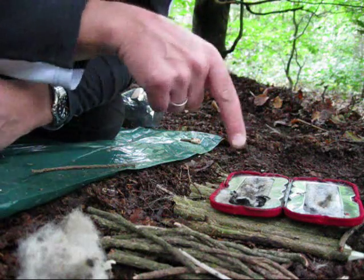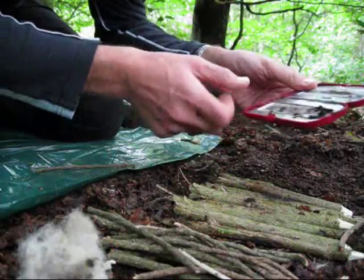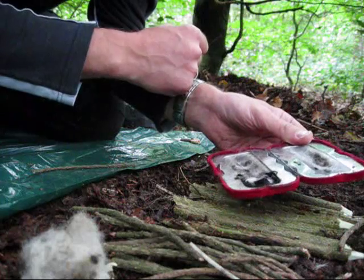Lesson learned there, but the tinderbox works well. All my punk wood is gone, so I'm ready for my next piece now — I need to get some more pieces in there.